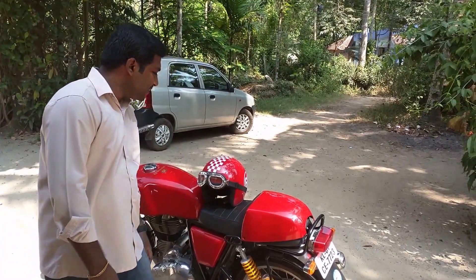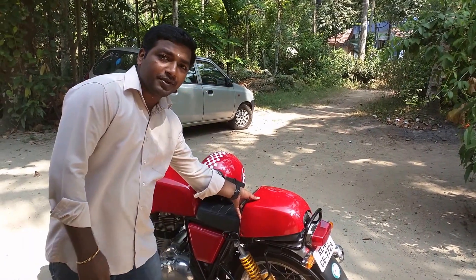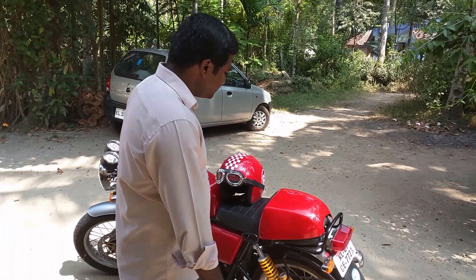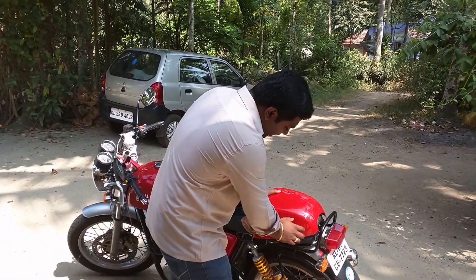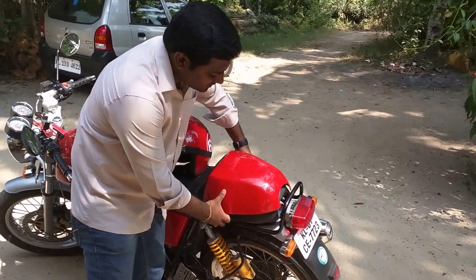As you can see, the pillion seat actually comes with a hood. This is the hood of the pillion seat that you can unscrew and take out. I have actually unscrewed it, so I will just show you how it appears when you remove this.